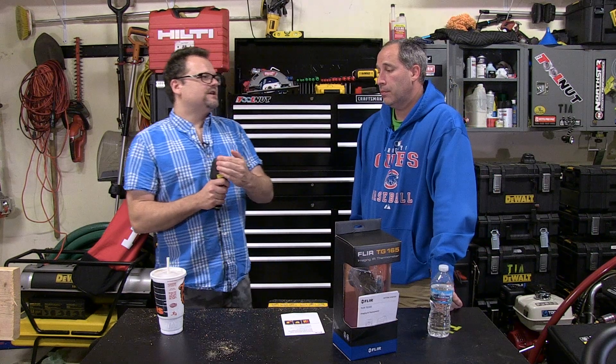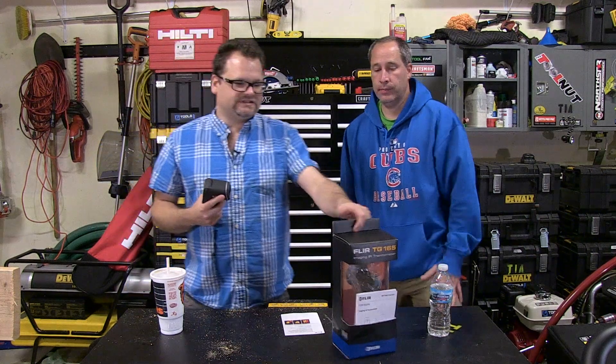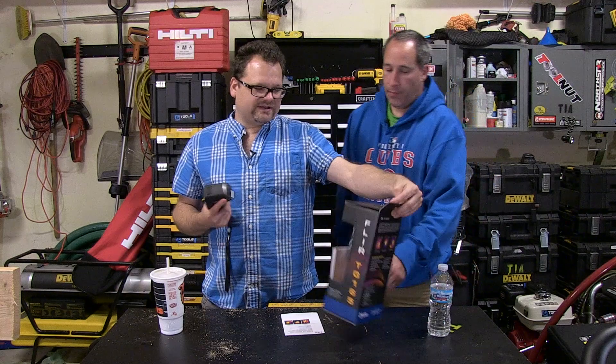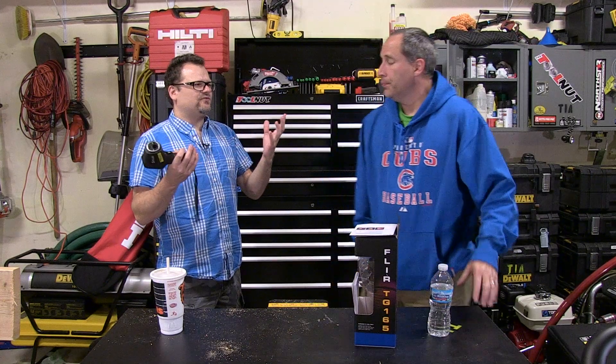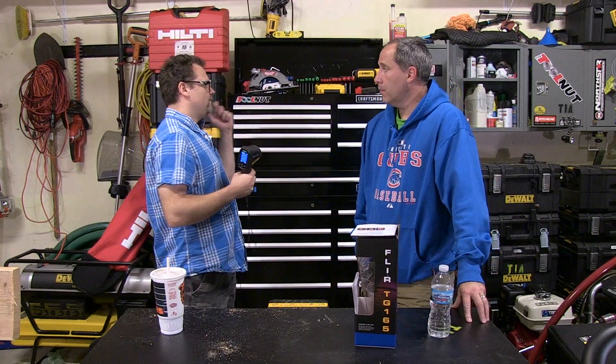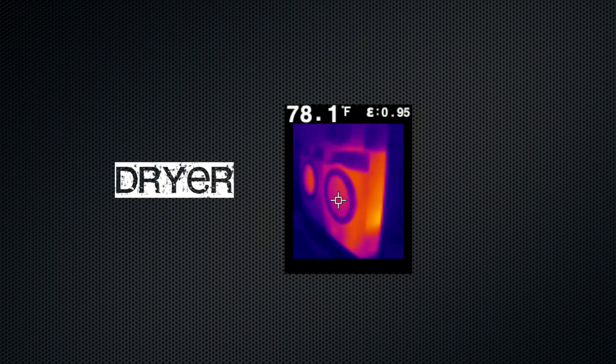One downside is there's no cover or case included, which would be nice since the job site is dirty and you're throwing it in and out of your bag. Other than that it's a very cool unit. It's roughly around five hundred dollars. There's also a FLIR iPhone 5 case for around three hundred dollars that turns your phone into a thermal imager.